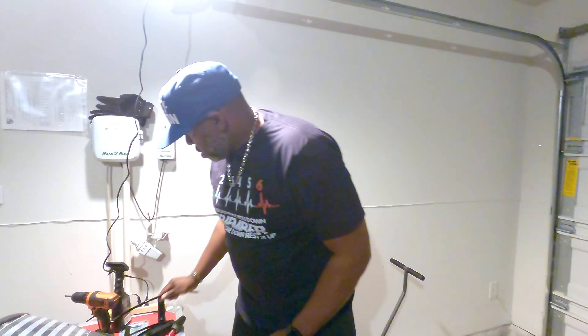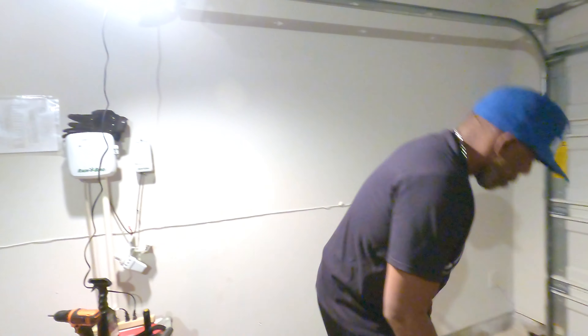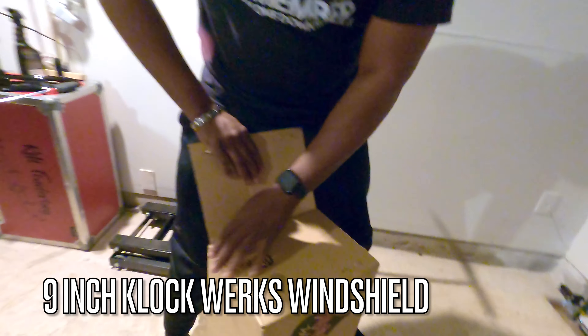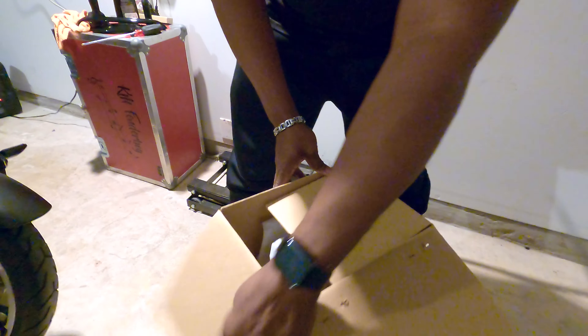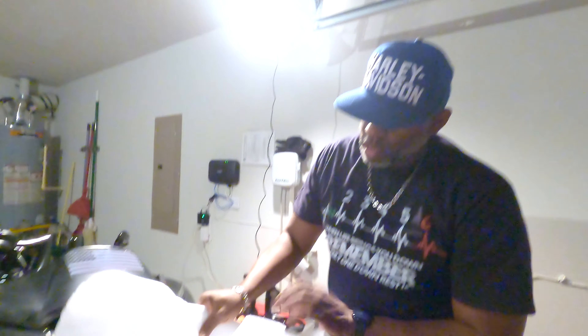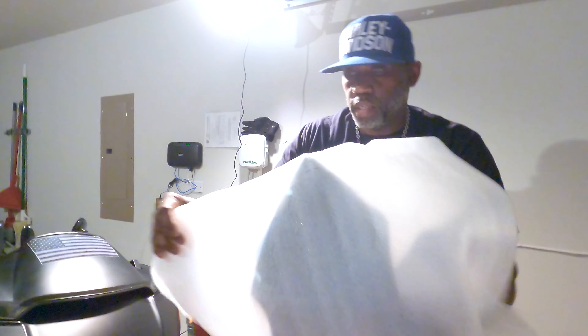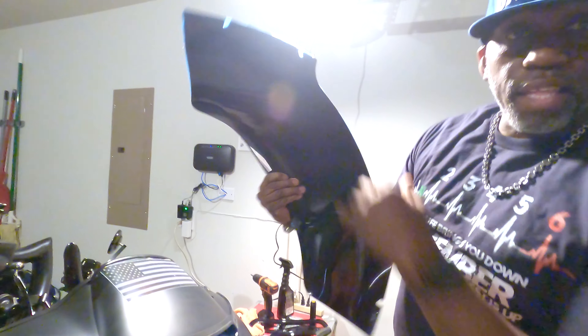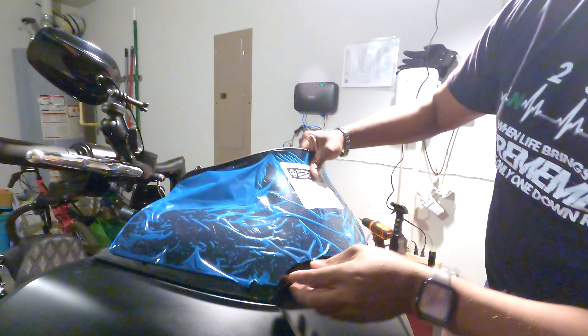I'm excited about this, so let me get my windshield open. I've heard a lot about Klock Werks — nothing but good things about their windshields — so I decided to try it and see what happens. This is the 9-inch Klock Werks in the blacked-out version. I don't look through my windshield anyway, so yeah.